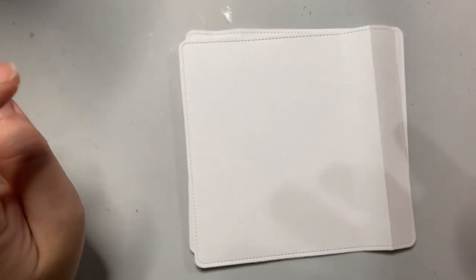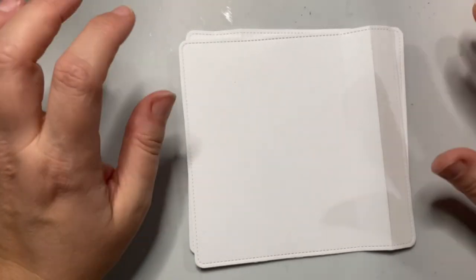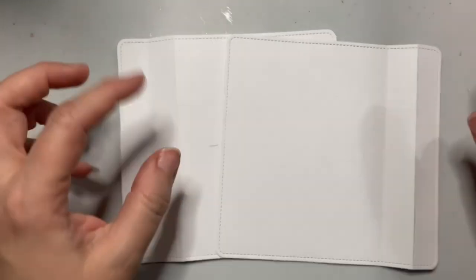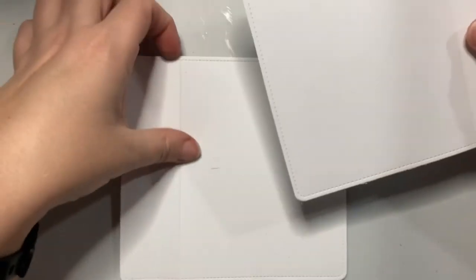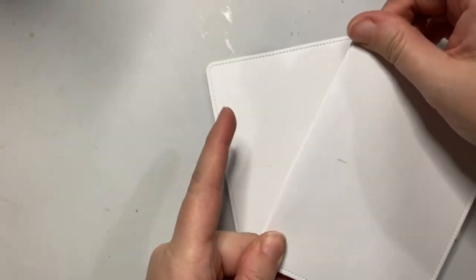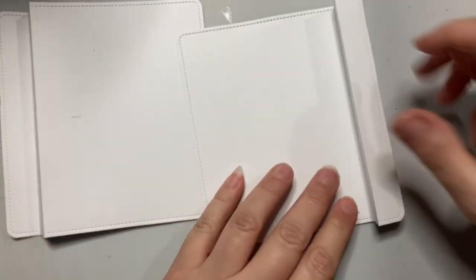So I'm making a peekaboo pop-up card using the Lawn Fawn peekaboo pop-up card die set. To make this card, you need to cut out two of the base pieces using the die. In addition to cutting out the little stitched rectangle, it puts score lines in one end of the piece. Now for the piece that's going to go on top, you do a valley fold and then fold back down. And then for the piece that's going in the back, it's a mountain fold — you fold up to create a mountain peak and then a valley fold.